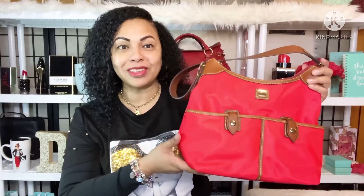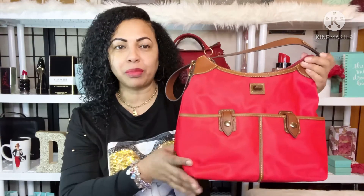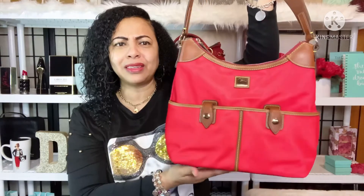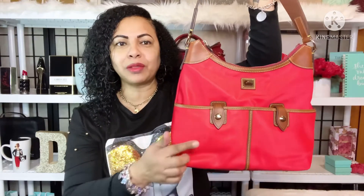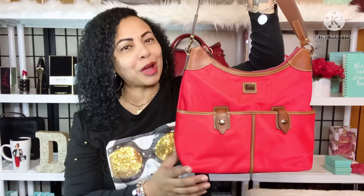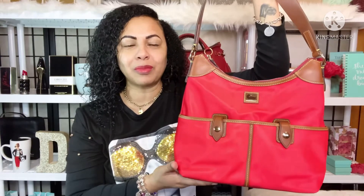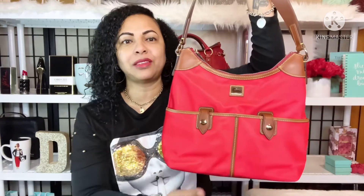I wanted to talk about this lovely red Wayfarer Hobo by Dooney & Burke. This is one from the Wayfarer collection. I've been enjoying the nylon Wayfarer bags, and I've also been enjoying the bags that have two double pockets in the front like this. I picked up a couple of them recently and I've really been loving this silhouette with the two pockets in the front.